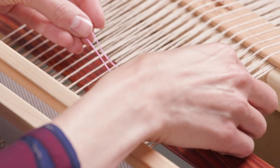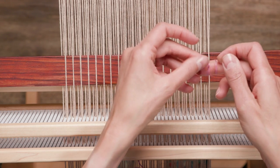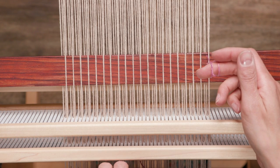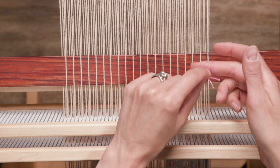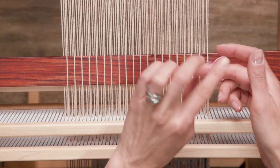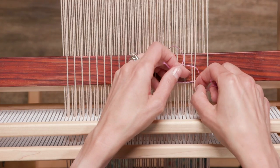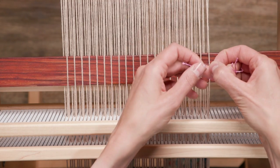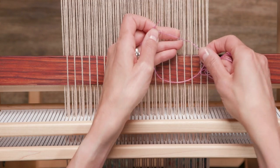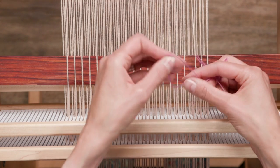I'm going to bring the string heddle underneath the first warp end and then fold that string heddle in half. You can see how it's now controlling the first warp thread that was on pick-up stick B. This makes it so that the knot lands cleanly at the top and not in some funny position along the string heddle. I like keeping the extra thread on top so it doesn't start tangling with my other warp yarns. I like to put on a few string heddles before putting them onto the heddle rod, just using my finger as a placeholder.